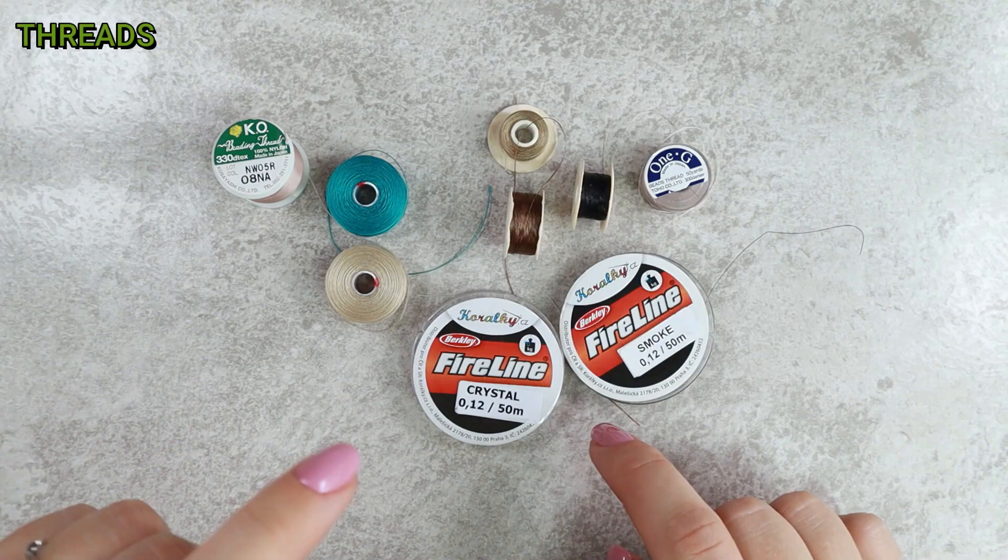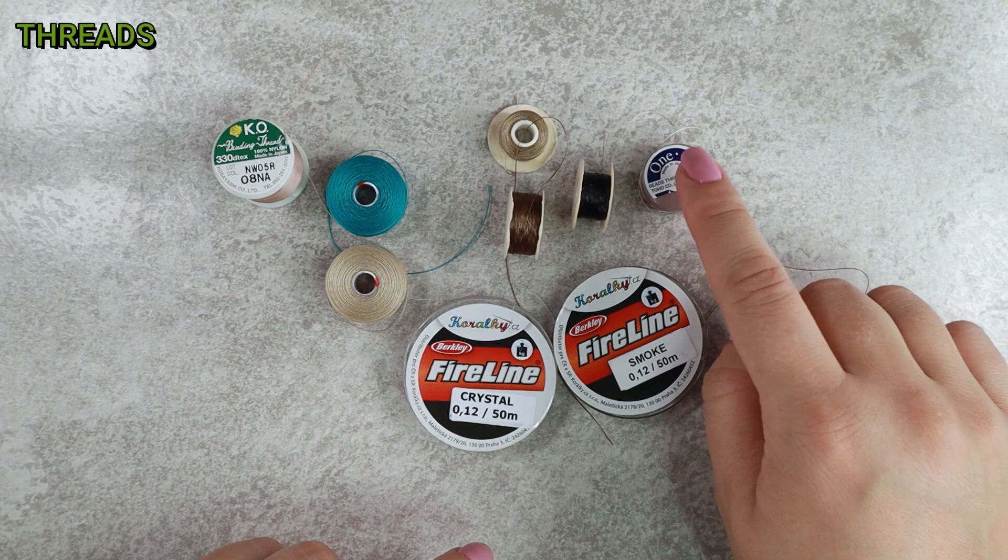...the top spot would go to Fireline, then 1G, KO, Eslon, and Nymo. But you may feel differently about it — feel free to let me know down in the comments. I'm curious to hear your opinion. And now I've talked enough about threads, so let's move on to other supplies.